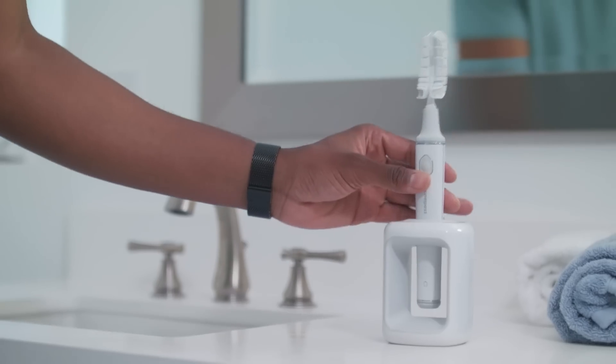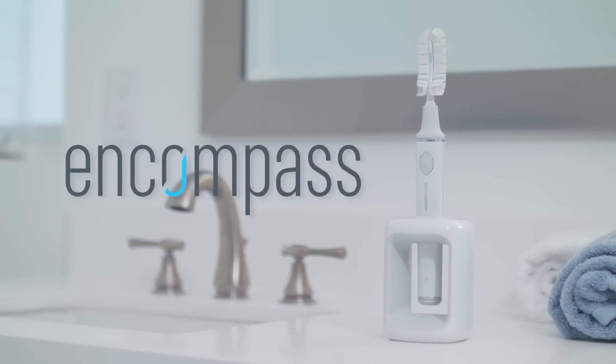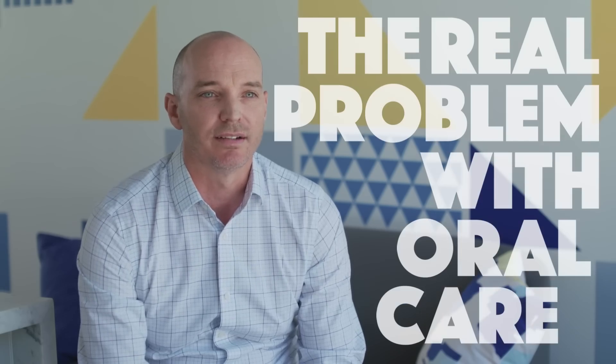Imagine the ability to effectively brush your teeth in less than 20 seconds. This is the Encompass Brush. There are a lot of great toothbrushes out there, but none of them eliminate the real problem with oral care. You.